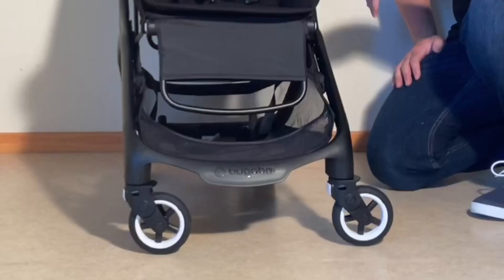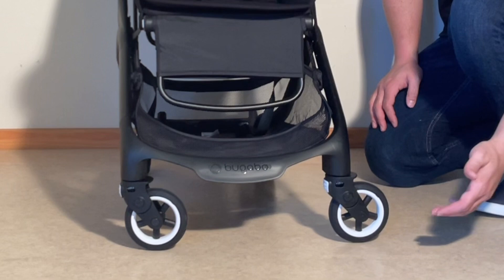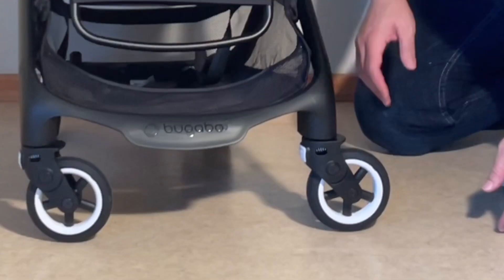Looking at the front end, there's again that raised ridge on the tires, though as mentioned earlier, actual wheel size is a tad smaller than it ought to be, being as a result the chief limiting factor to terrain capability. The front forks have inbuilt suspension but no swivel locks, which are generally unnecessary for smoother terrain anyway.